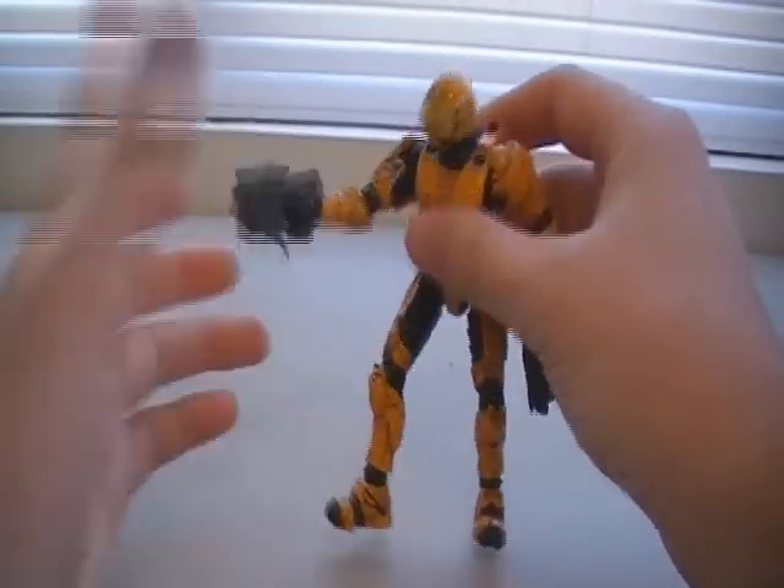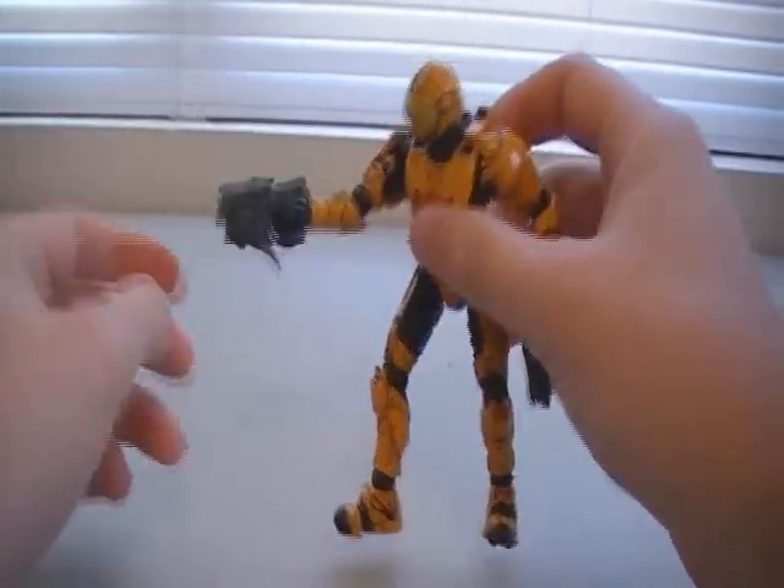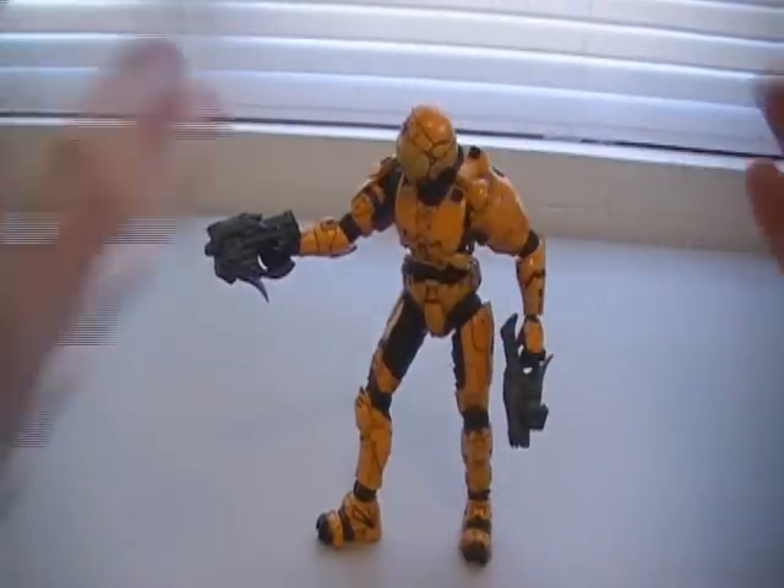As you can see, this figure — the Orange Security — does come with two Maulers, which he can dual wield.